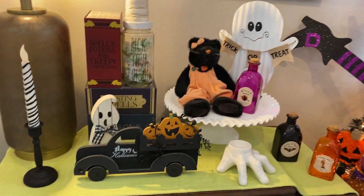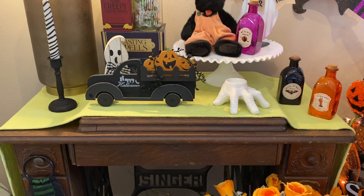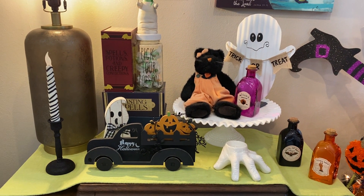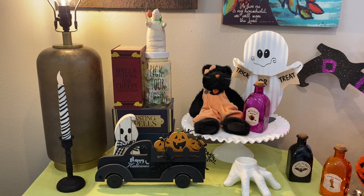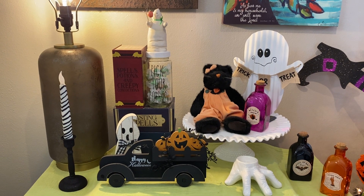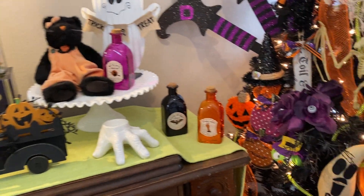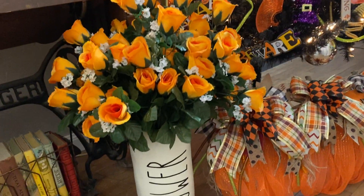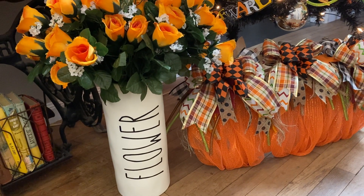Here is my vintage or antique sewing machine, and I did a little decorating here with some items that are a mixture of thrift, Dollar Tree, and Dollar General — just a few little things there. I have this really cool vase that I got at Dirt Cheap.